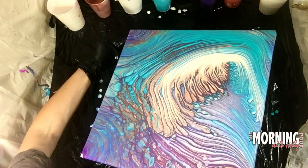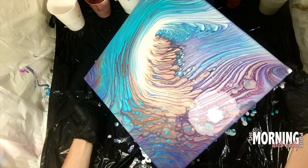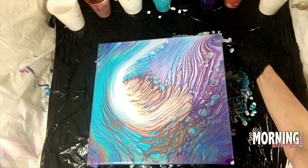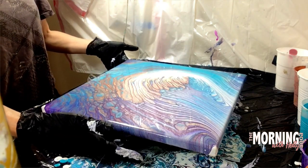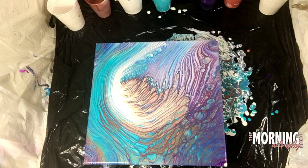Still just tilting slowly — I have sped up the footage at this point but look at how slow it still looks like I'm tilting. And then I'm going to be scooping up some of the paint from the table, getting ready to touch up these corners.